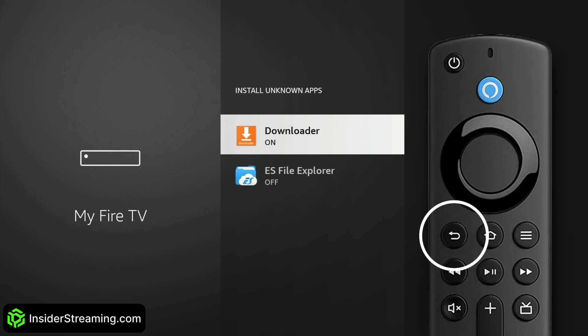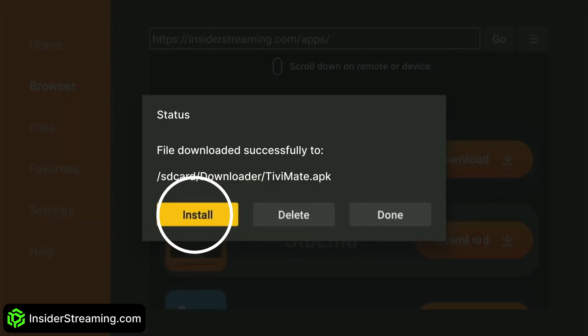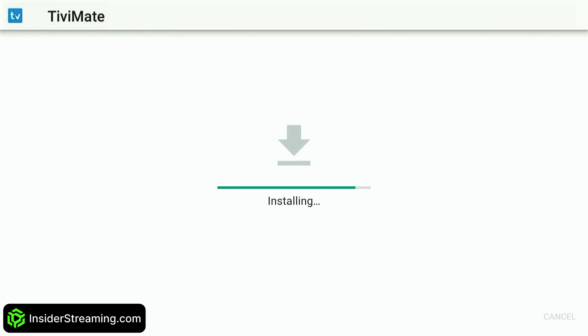Head back to Downloader by pressing the back button twice on your Fire Stick remote. Click Install. When prompted again, click Install once more. Once installed, click Open.